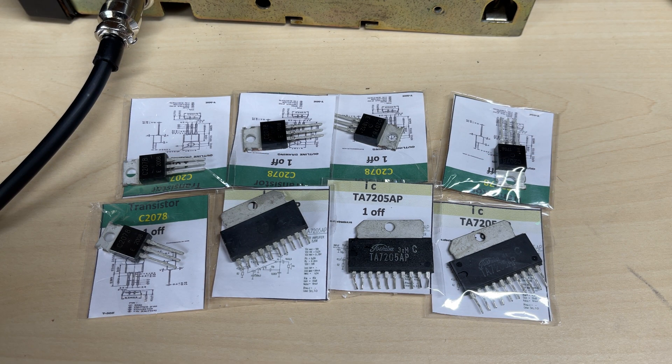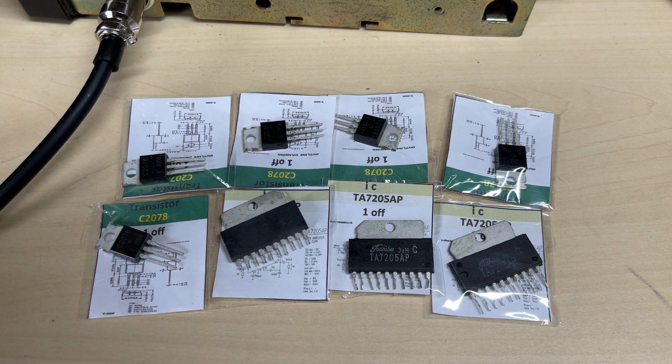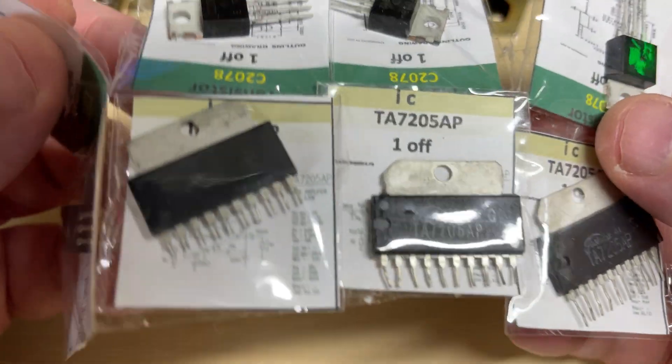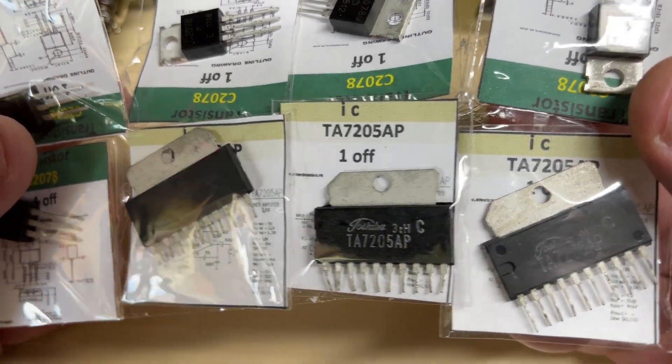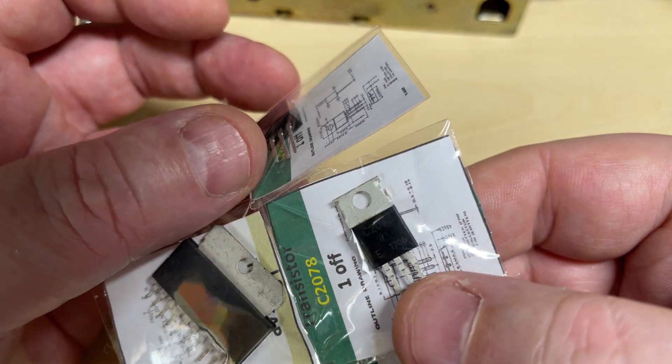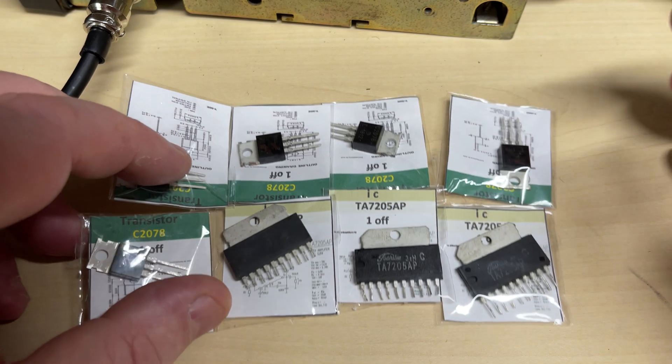Hello and welcome to this episode of Microchips. Today we have another 'is it genuine or is it fake' video. I needed a spare part for one of my radios — the audio amplifier, the TA7205AP. When I was buying these off a UK seller on eBay, I noticed he had 2078s for sale, so I grabbed some of those as well to see whether they actually do anything, because the last batch of 2078s I bought were completely rubbish.